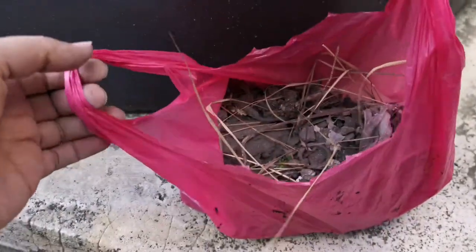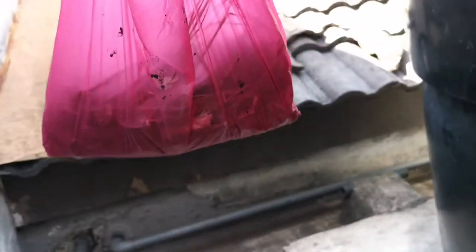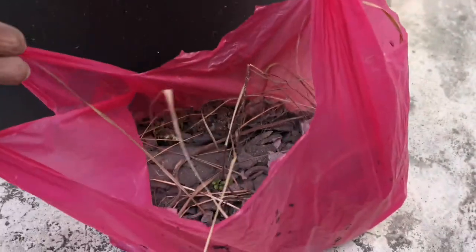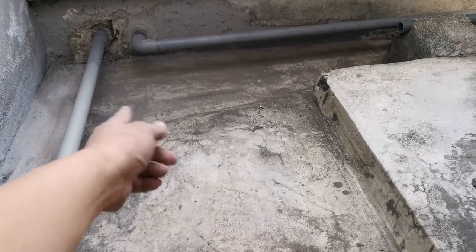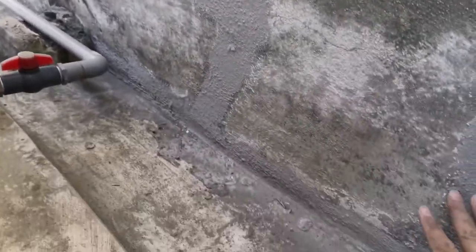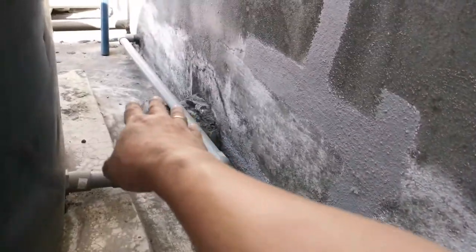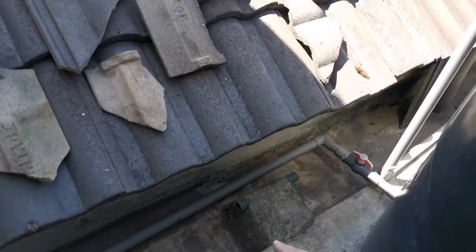After about half an hour of cleaning, I managed to collect a whole pack of stones, dust, and glass. Later we will use water to clean off the remaining dust. This is the condition after I cleaned off the mold and the dust. I also removed all the big blockages so that I can easily apply the waterproofing.